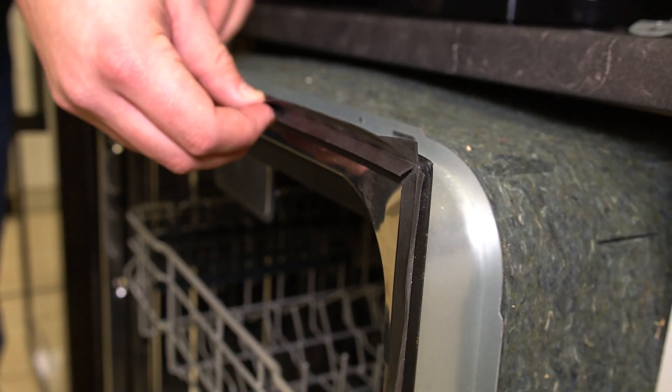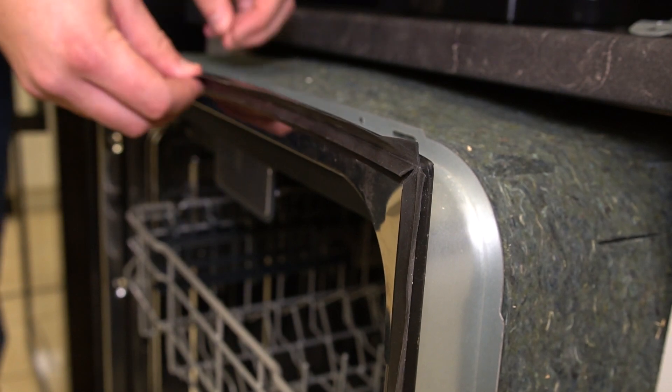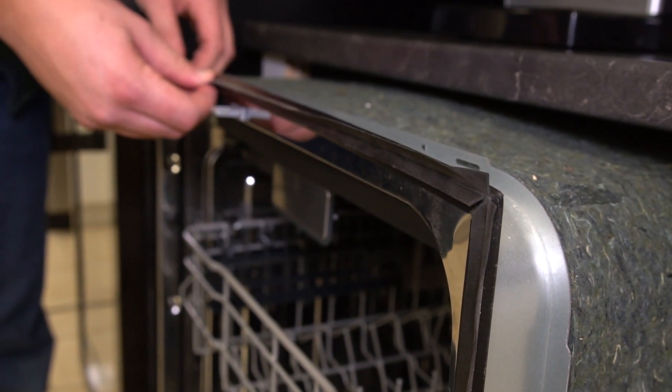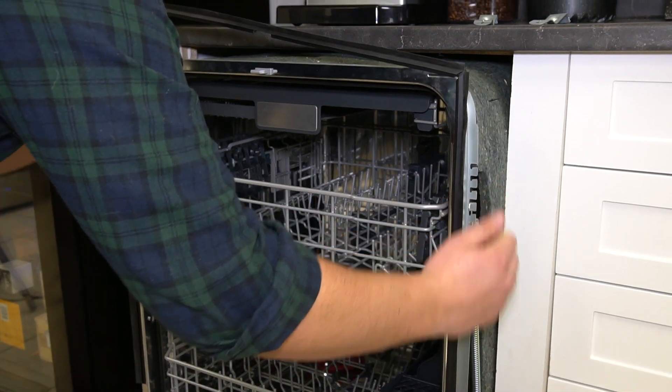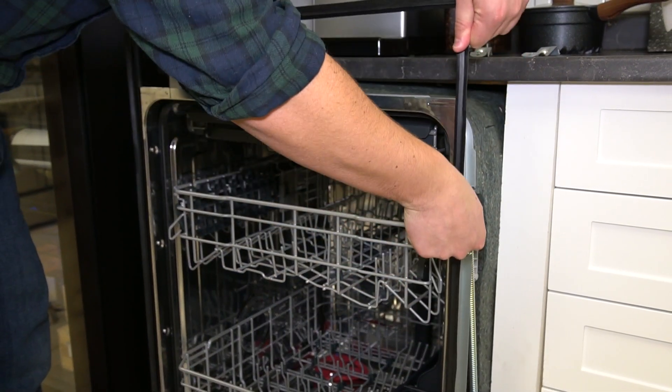Starting at the top, unclip the gasket from the outside of the dishwasher. Grabbing each side, slide it up to remove it.